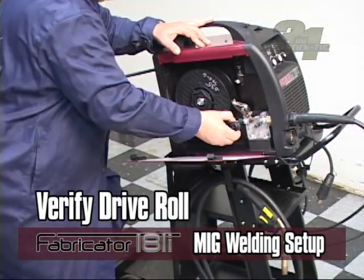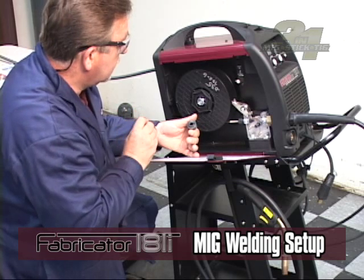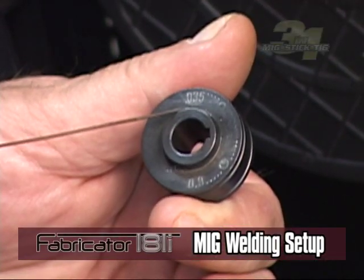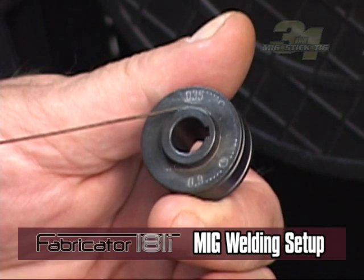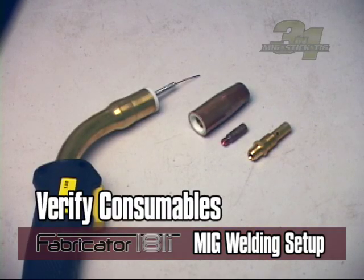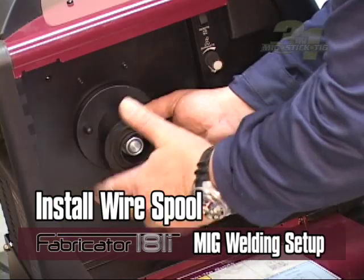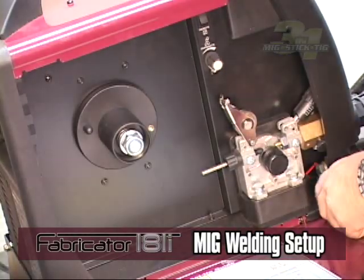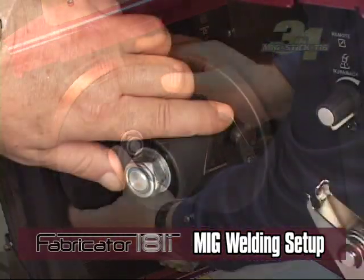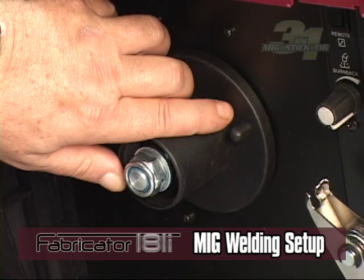Make sure to verify that you have the correct drive roll type—smooth V-groove—and size selected for the wire diameter you will be using. To do this, look at the stamped number on the side of the drive roll. The number that is facing out is the groove that will be in use. Also make sure that your gun consumables are correct for proper operation. Install the wire spool onto the plastic spool hub for 8-inch spools, making sure the wire feeds from the bottom. Also make sure that the hole in the plastic reel is aligned with the plastic pin on the spool hub for braking.